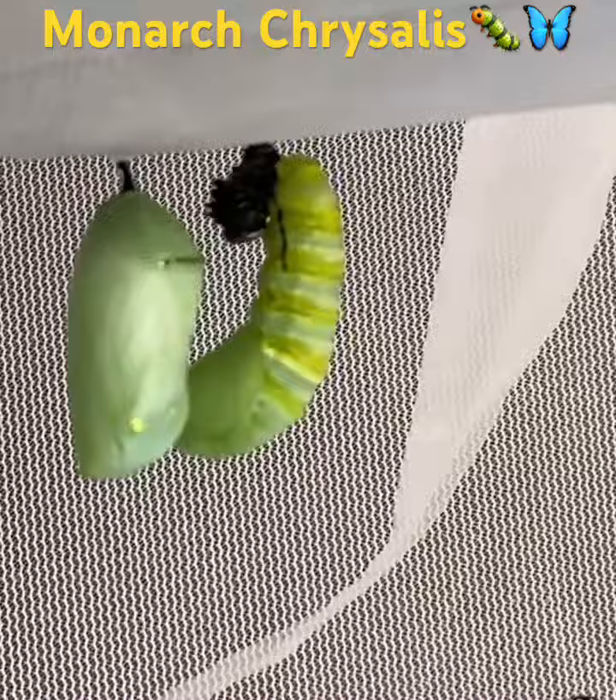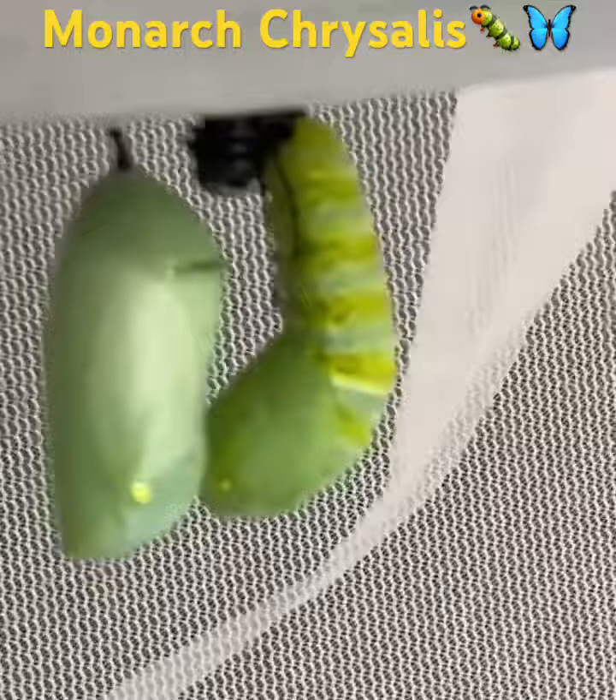They're caterpillars for about two weeks and they go through five stages called instars. They get bigger and bigger — the bigger they are, the hungrier they'll get. I had to rush to the gardening center to pick up more milkweed just so they would have something to eat.